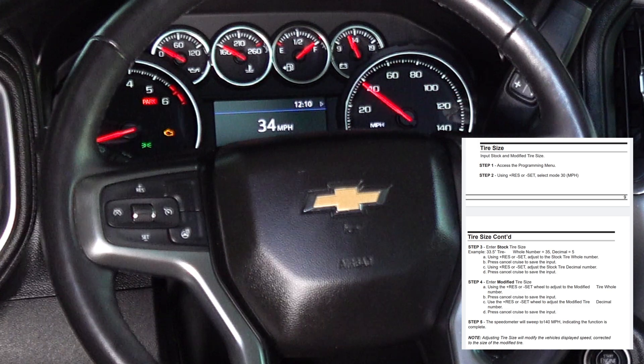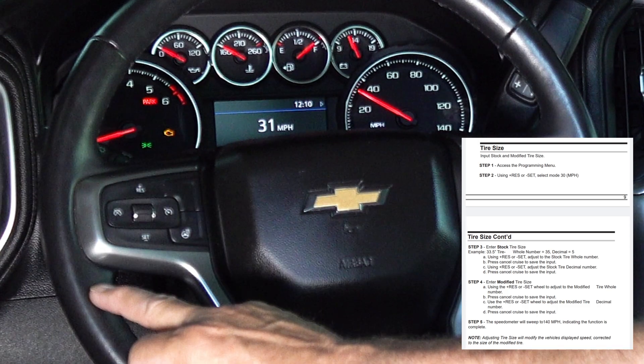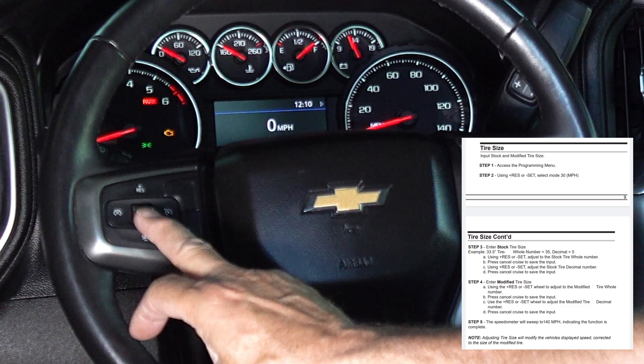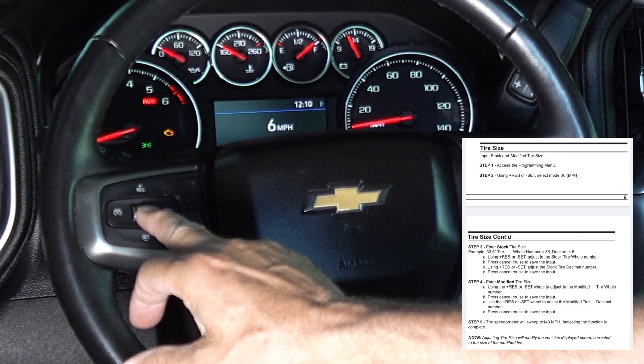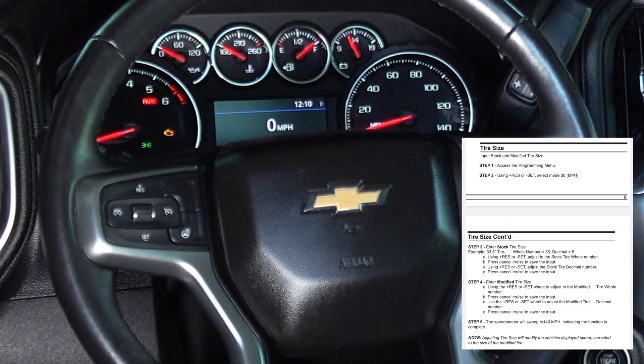Now you have to enter the new tire size, which is a 31.6, so I'm going to go down to 31 and hit the cruise cancel to set it. Now I'm going to do the decimal — go up to six and hit cancel to set it. It sweeps to 140 to let you know that it's been programmed in.